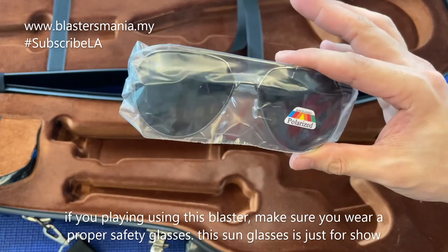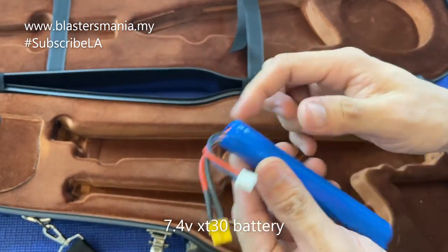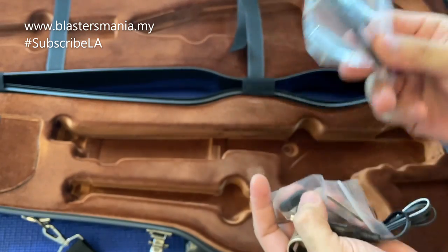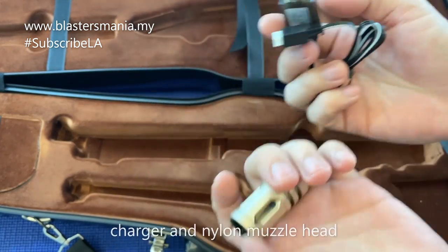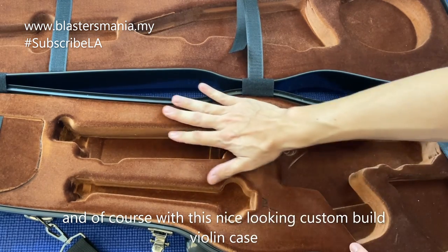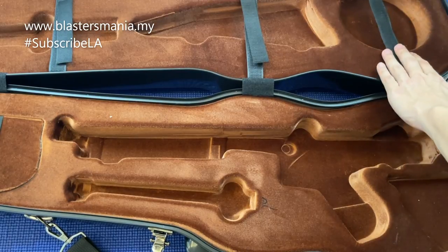Aksesori dia memang seperti tadi - ini cermin mata keselamatan. Kalau anda nak main, pakailah cermin mata keselamatan yang lebih sesuai lah. Ini cermin mata hitam ni untuk bergaya dia. Bateri yang dia bagi XT30 connector untuk 7.4 volt. Dia ada bagi screw untuk ikatkan part dia, ada plate untuk pasangkan pada bodi dia, charger, dengan nylon punya muzzle head lah. Kotak dia memang dibuat khas - custom build untuk model yang ni.